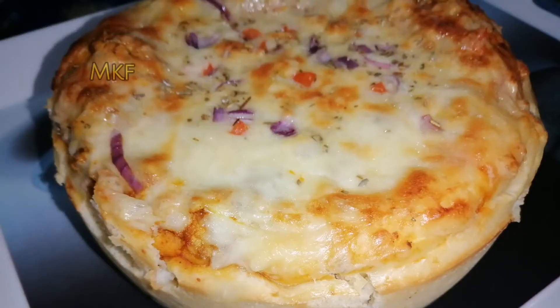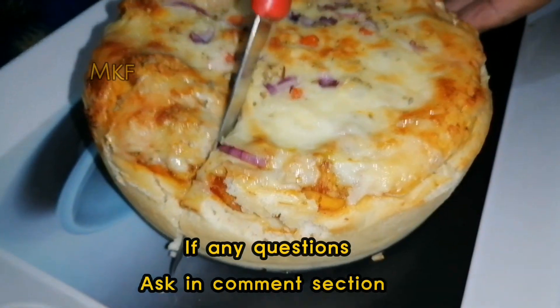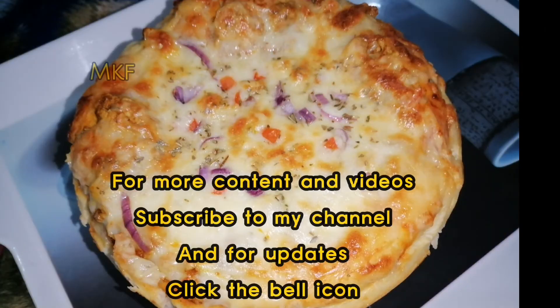It looks so yummy! If you have any questions, ask in the comment section. For more content and videos, subscribe to my channel.